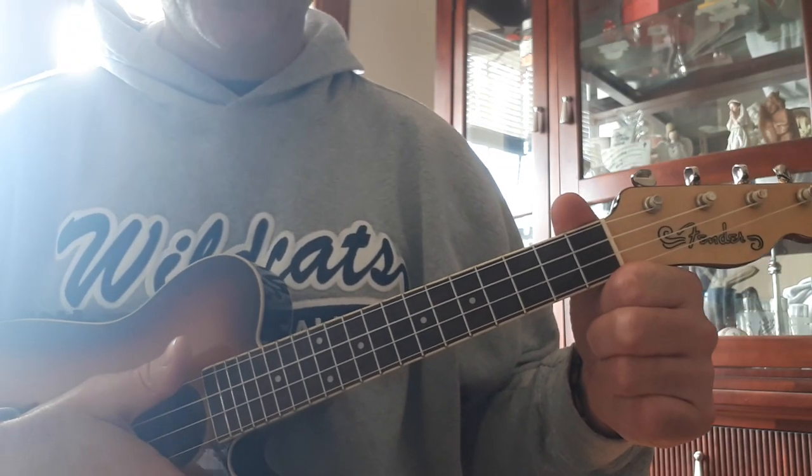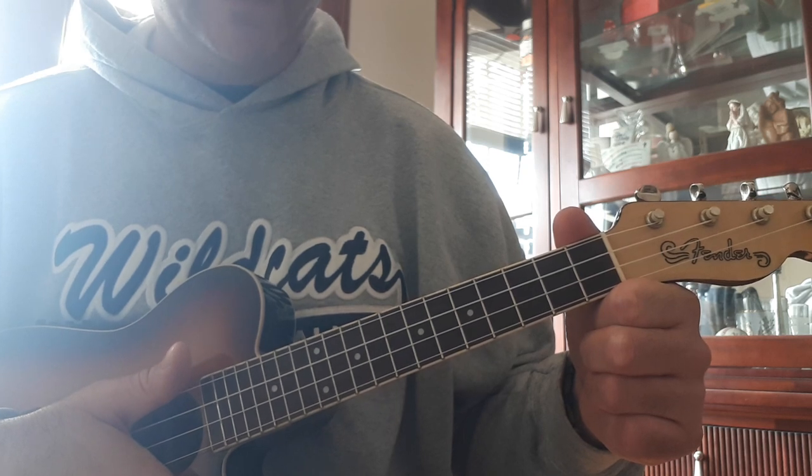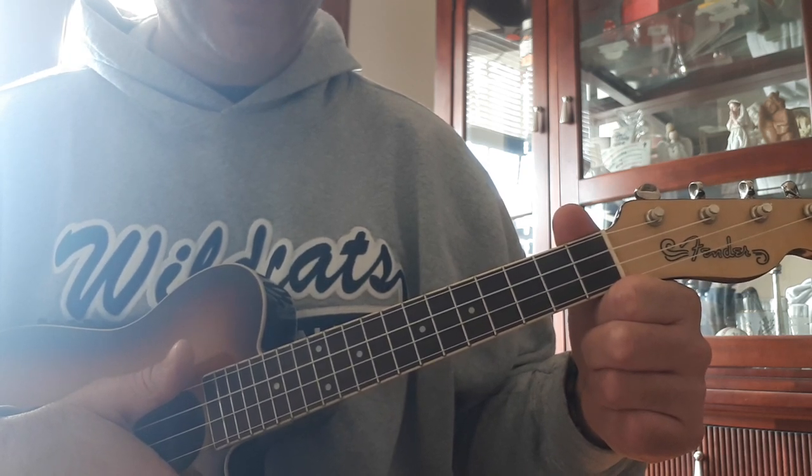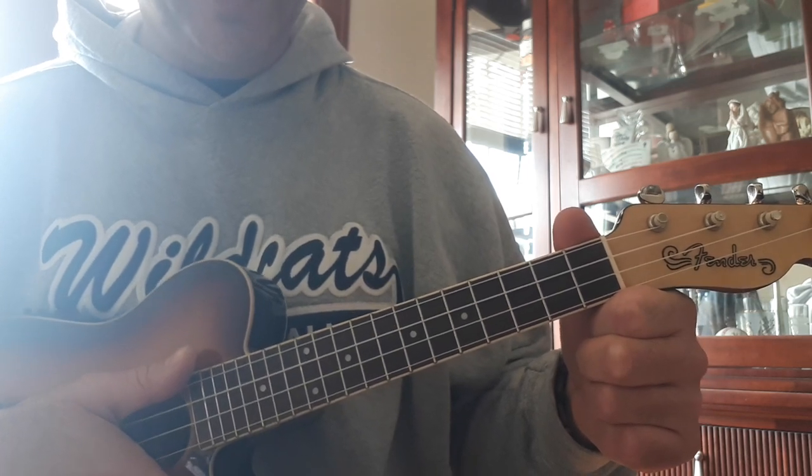Hi everyone. In this video I'm going to show you how to play the melody to the song Senorita. Why you ask? Because I told you I was going to in my last video. That one was called how to play the chords to Senorita.